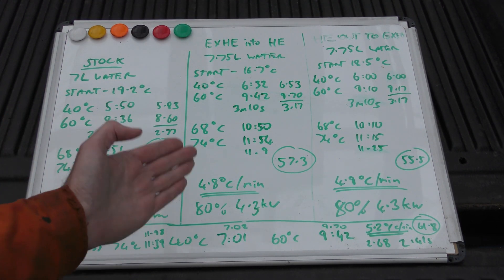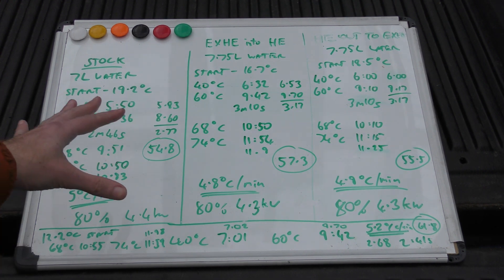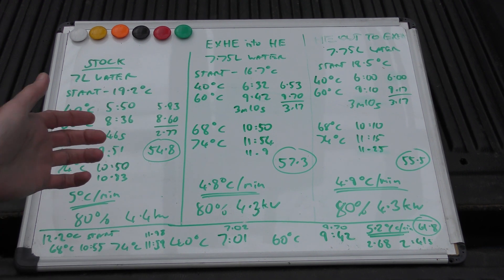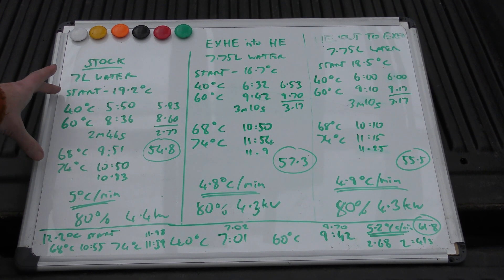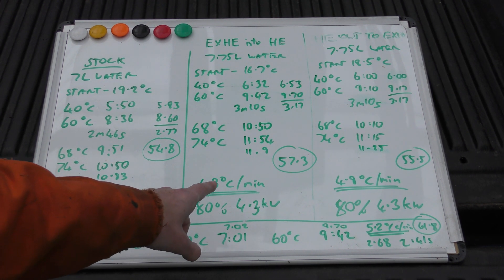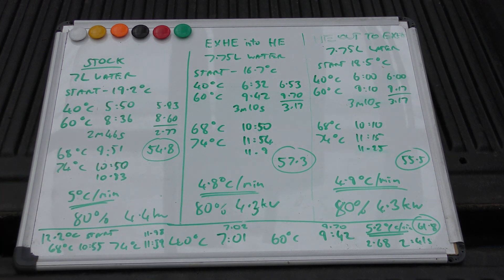I reduced the efficiency — and what I also measured was the time taken to change the temperature. Stock: it did 5 degrees per minute from a cold start to 74 degrees when it stopped. I got 4.8 degrees per minute on one heat exchanger setup, and 4.9 degrees per minute on the other heat exchanger setup. It made absolutely no difference whatsoever — in fact it made it worse — and I don't fully understand it.